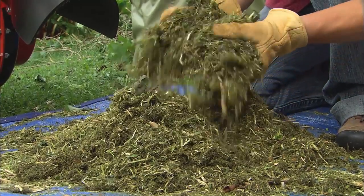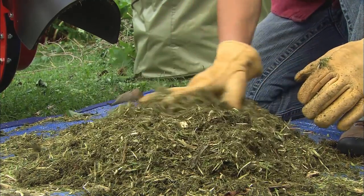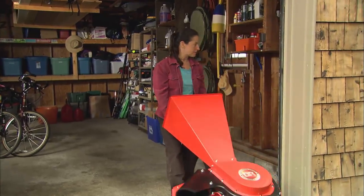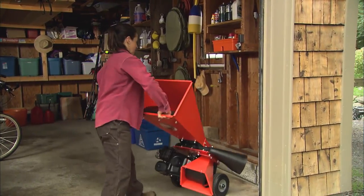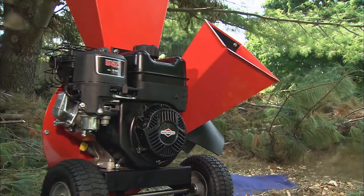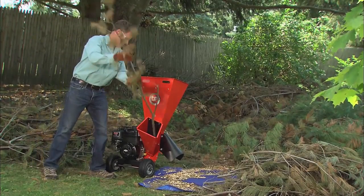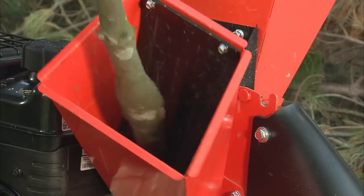And finely shredded organic mulch that's great for enriching your soil or accelerating your compost. Cut-out hand grips on the hopper make it easy to maneuver around your yard or in and out of storage. The DR 9.5 chipper with Shredder is a heavy duty, American-built workhorse that will outperform any chipper in its price range, guaranteed.